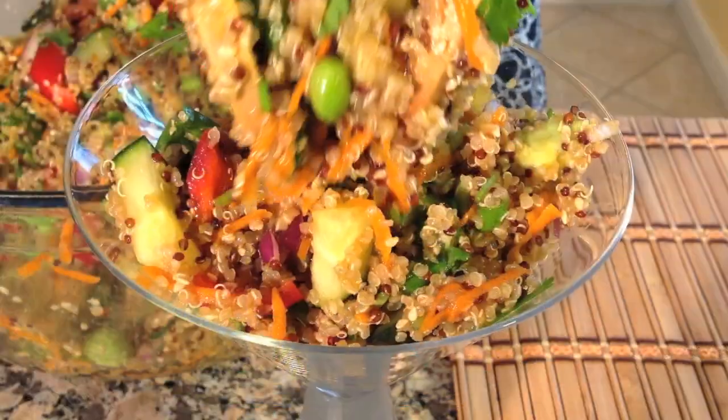Hi friends, my name is Mai. Today we are making a fabulous Asian quinoa salad.